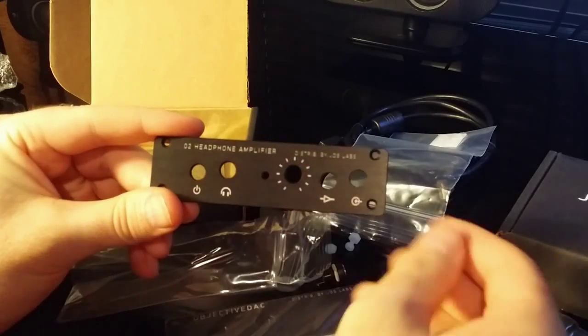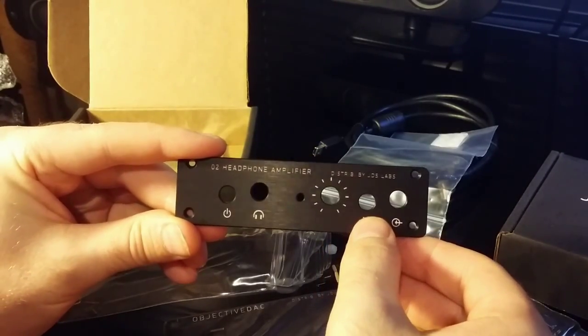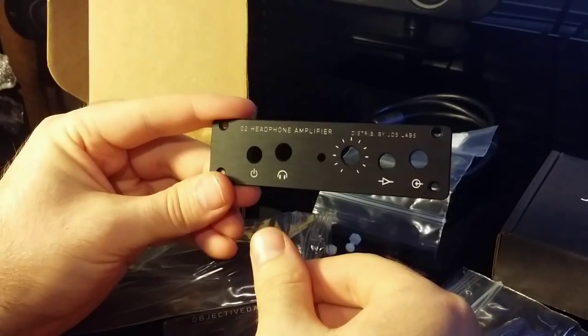And then you're going to have your input, that's going to be your gain, then you've got obviously your headphone jack and your on/off switch.